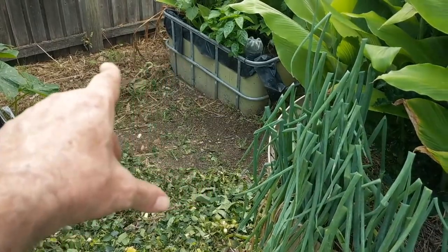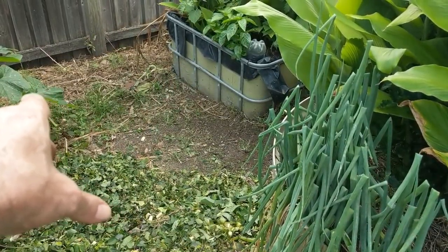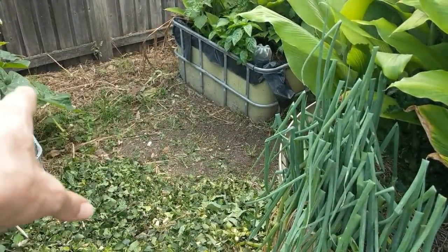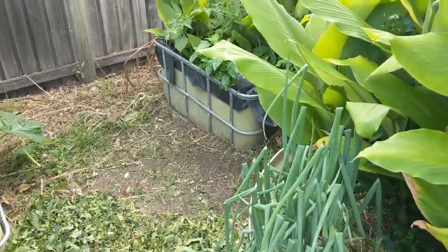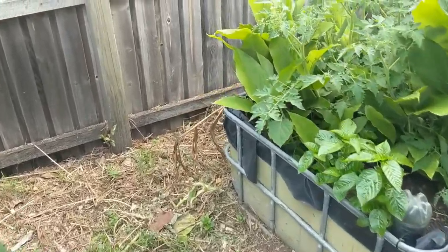Not necessarily that back pathway because I don't want it to wash down into the neighbour's place. I need to clean out and expose that timber because it's got a bit of organic matter sitting on it — we don't want it to rot out.